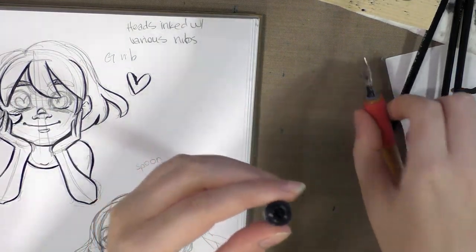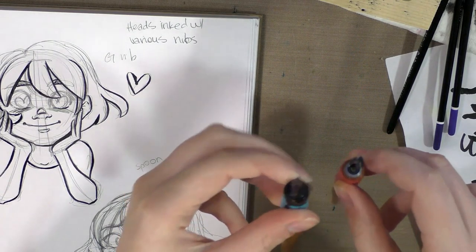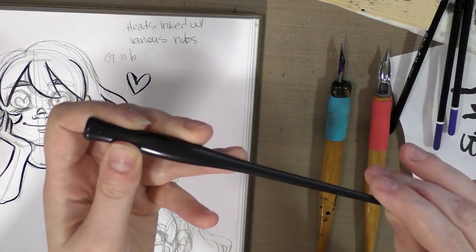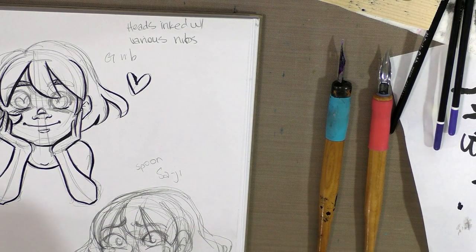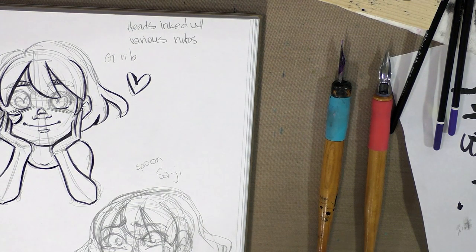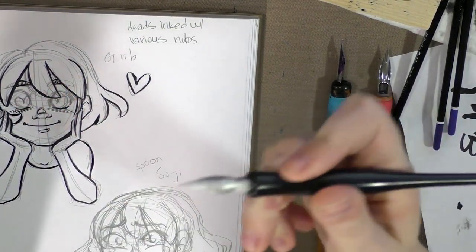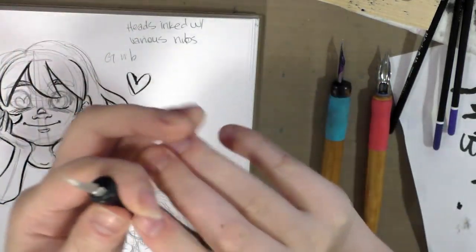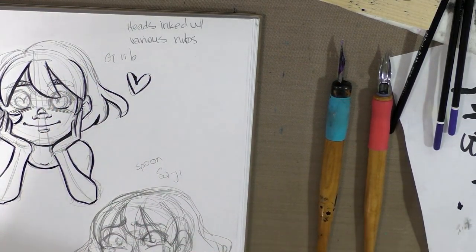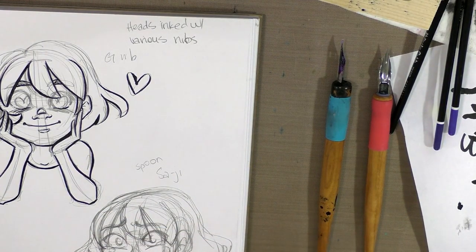The Kuretake and Tachikawa both have plastic rings in them and can hold either Crowquills or regular size nibs. Next up, for most of us, are these plastic nib holders. These are what most kits come with. They have a slight indention — they're moderately comfortable, but if you're going to be inking for long periods of time, they can hurt your hand.